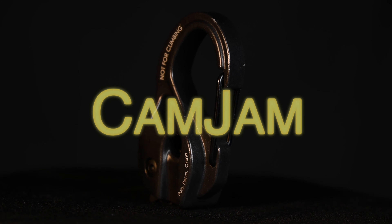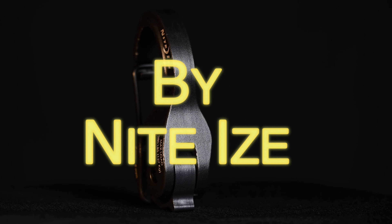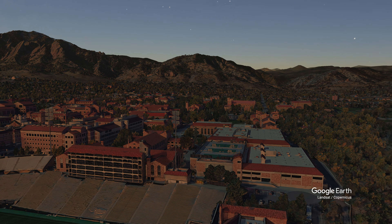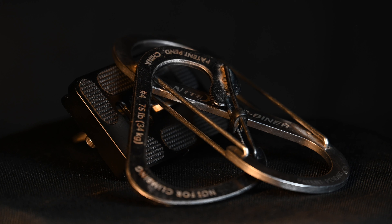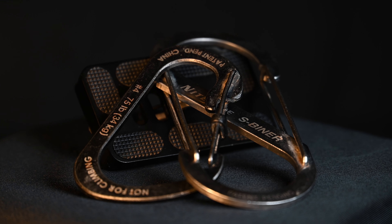This is the Cam Jam by NightEyes. NightEyes is a company out of Boulder, Colorado, and they specialize in things like carabiners, S-biners, keychains, gear ties, lights, any sort of light rigging, and plenty of other stuff too.